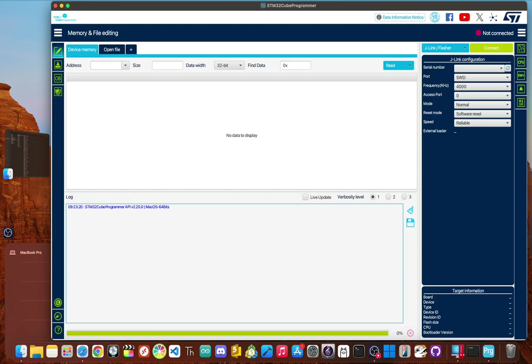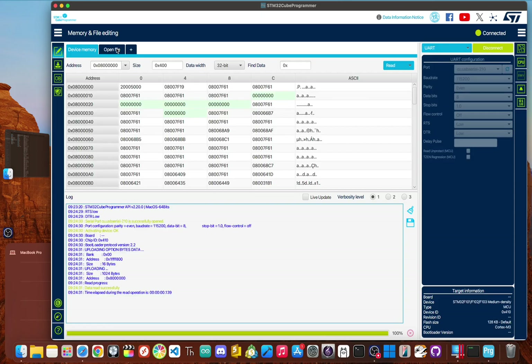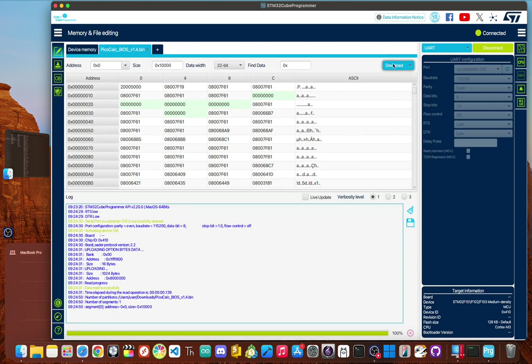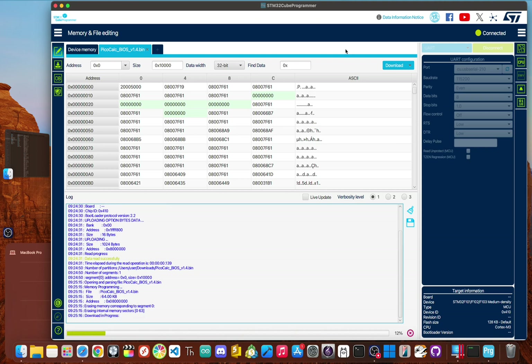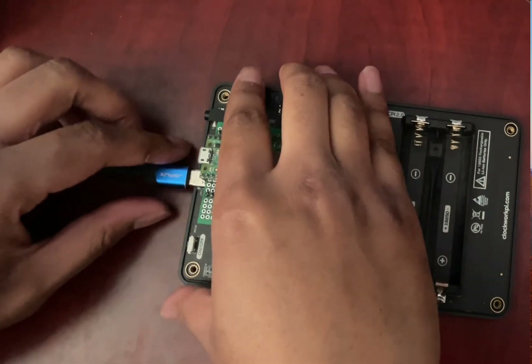Open up the STM32 programmer software. On the right side, change the connection type to UART. Just below that, select the port, which should show up as a USB serial port, and then click the connect button. Next, head over to open file, find the keyboard firmware you just downloaded, select it, and click open. Finally, just click the blue download button. This whole thing only takes a few seconds — you'll see a progress bar and then a download complete message. Once that's done, click OK, then click disconnect, and unplug the USB-C cable.